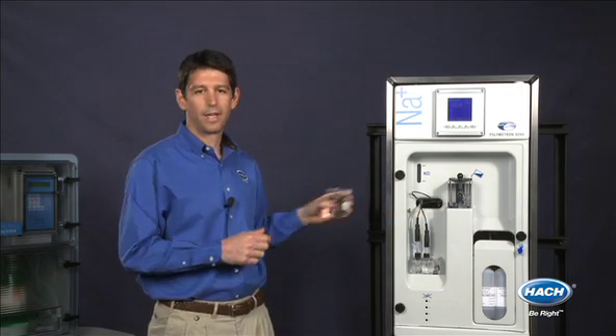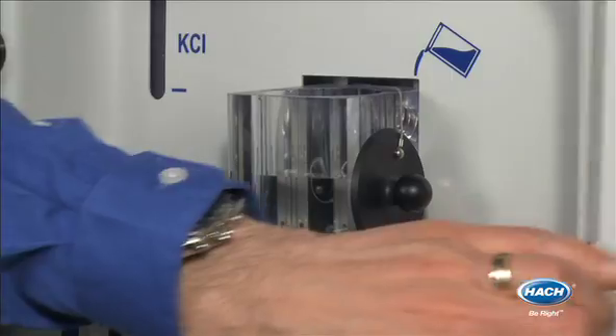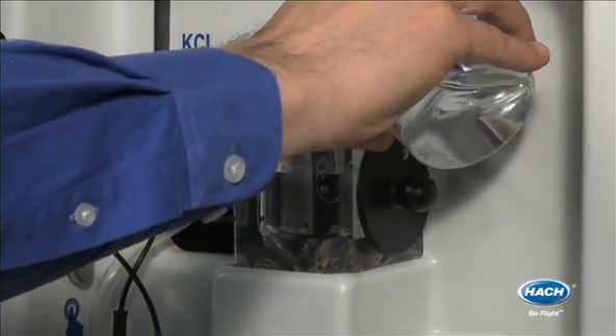And if you want to make sure your other analyzers are working correctly, or check the sodium concentration from non-monitored streams, you can very easily pour your sample into the overflow vessel.